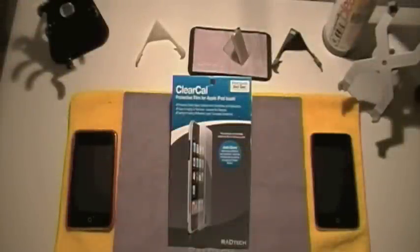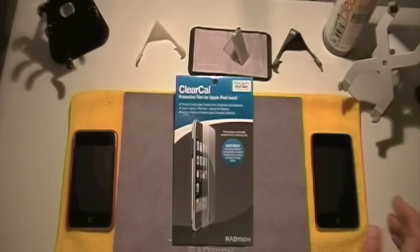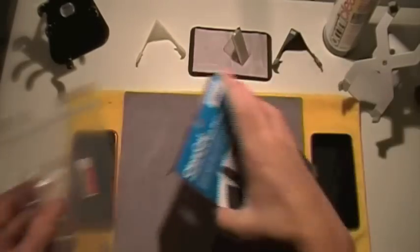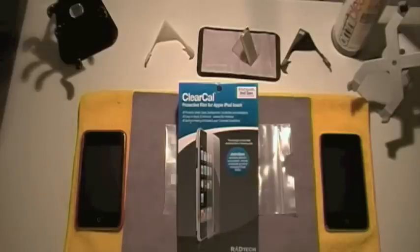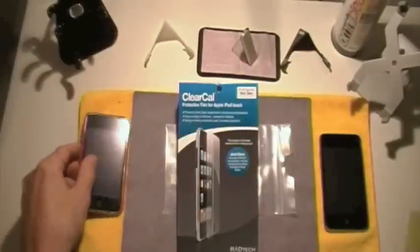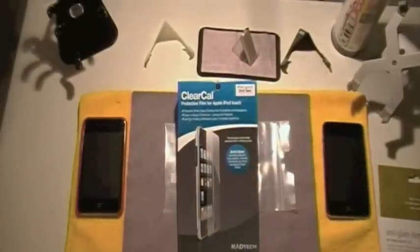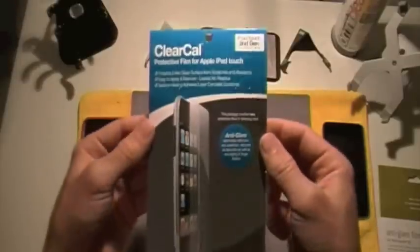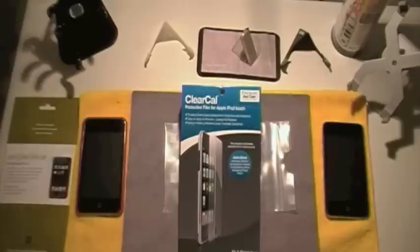Alright guys, I have the Rattek ClearCal screen protector review for you guys right here. This is going to be a rather short video because it's a pretty simple thing, but I want to get my point across. As you can see, this is a regular screen protector just like any other, but it's different because it is an anti-glare screen shield. I do have the Power Support anti-glare on my iPod Touch 2G, with the Incipio Feather, but my friend allowed me to borrow his iPod Touch 2G, which didn't have an anti-glare screen protector on it and he wanted one. So I went ahead and applied the Rattek anti-glare, and this is also going to be a quick comparison video.